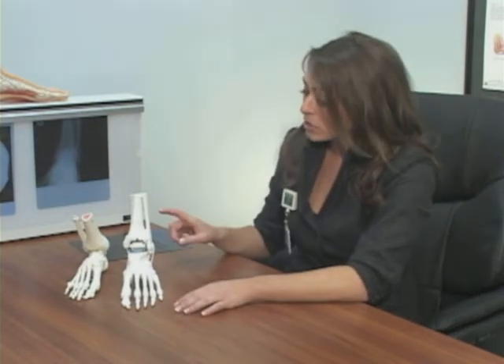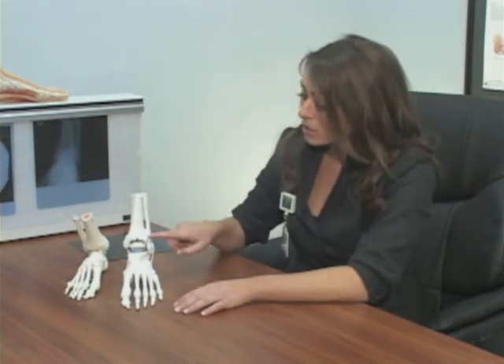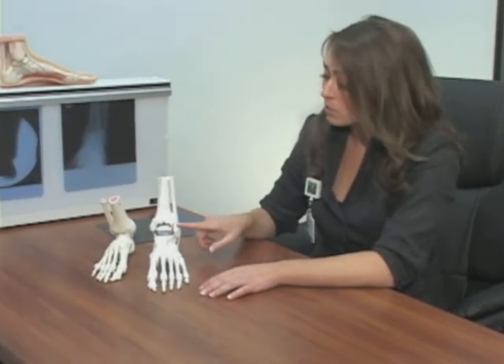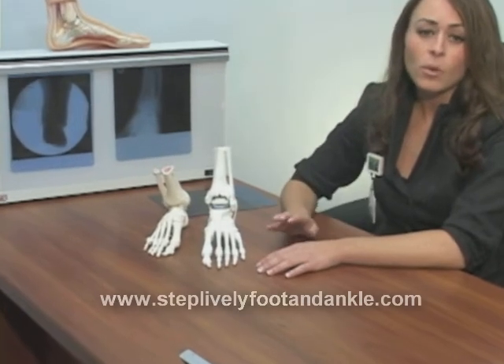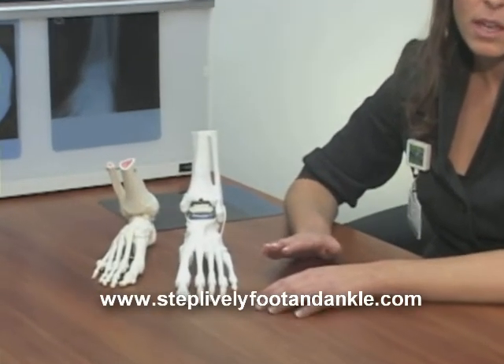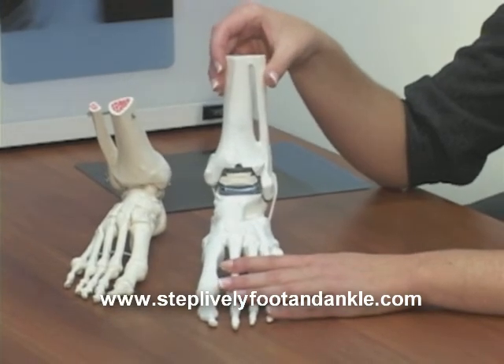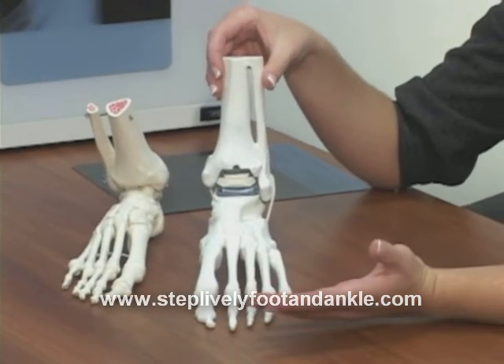All ankle implants consist of three components. The first two components are metal bearings that are actually attached to the bottom of the leg and the top of the foot. The third component is a polyethylene or plastic bearing, which can be fixed or mobile. Once that replacement has been implanted, the ankle is able to move not only up and down, but there is some side to side rotation. This is the way a normal ankle will function.